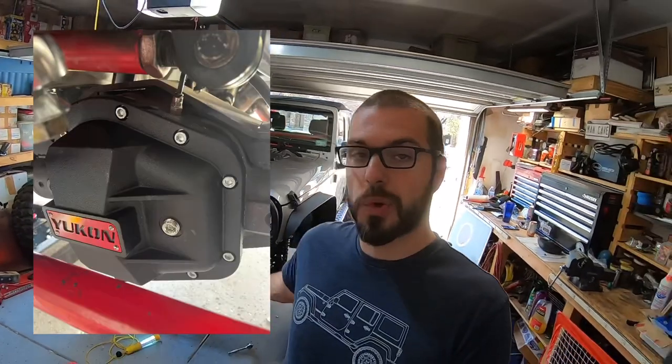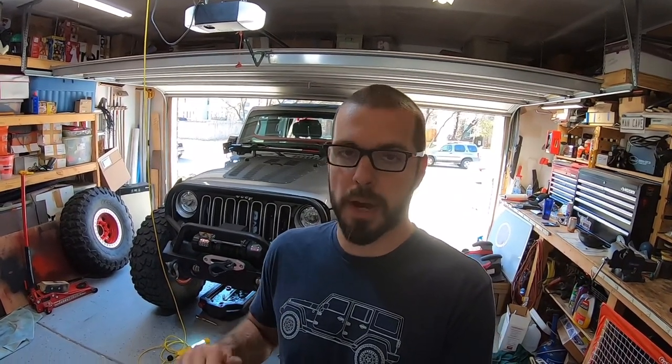There it is - the Yukon diff cover installed. You just saw how to change a diff cover and seal it in a way that'll definitely prevent leaks and seepage. You saw why you should upgrade from a factory-style cover, and you saw the comparison between two very popular diff covers - the Yukon, which I'm in love with after comparing it, and the ARB. Hit that like and subscribe, and stay tuned - I have a YJ build coming where we'll do a budget buggy with one-ton axles swapped under it, and I'll show you how to re-gear them step by step.